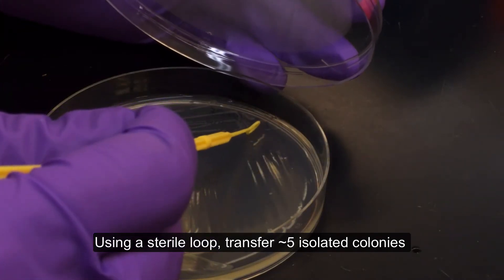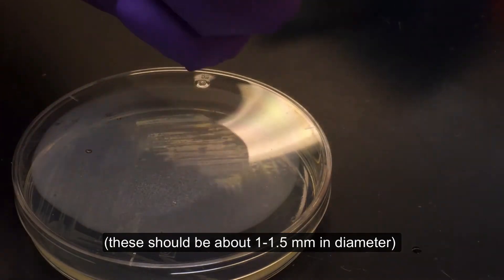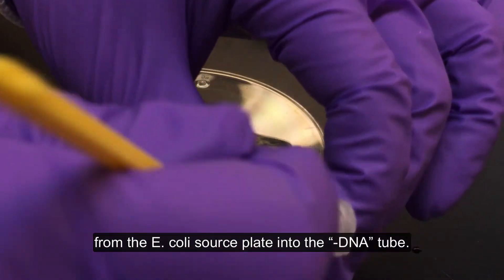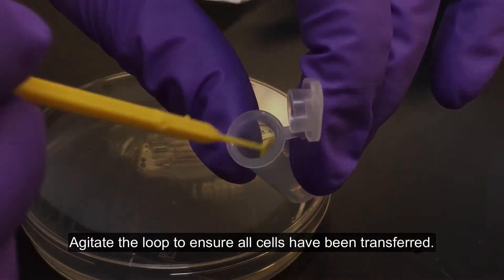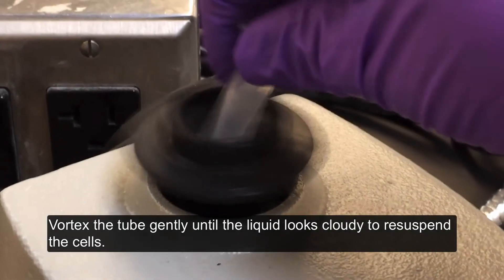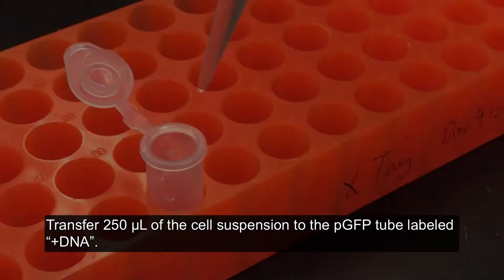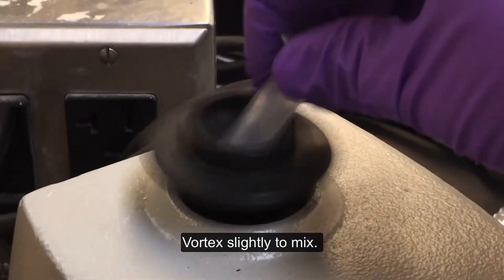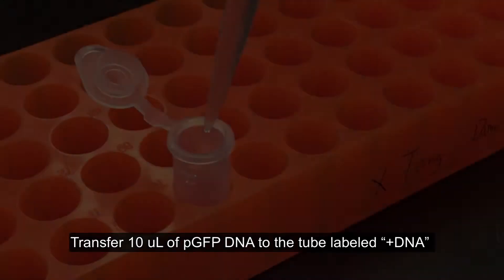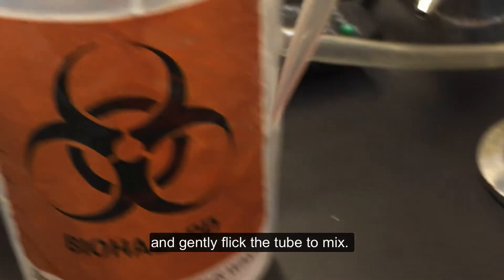Using a sterile loop, transfer approximately five isolated colonies — these should be about 1 to 1.5 mm in diameter — from the E. coli source plate into the minus DNA tube. Agitate the loop to ensure all cells have been transferred. Vortex the tube gently until the liquid looks cloudy to resuspend the cells. Transfer 250 microliters of the cell suspension to the PGFP tube labeled plus DNA. Vortex lightly to mix. Transfer 10 microliters of PGFP DNA to the tube labeled plus DNA, and gently flick the tube to mix.